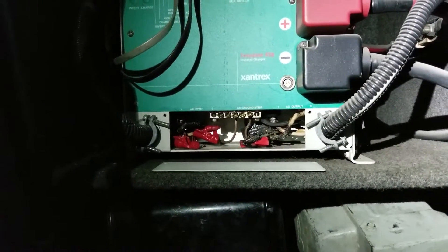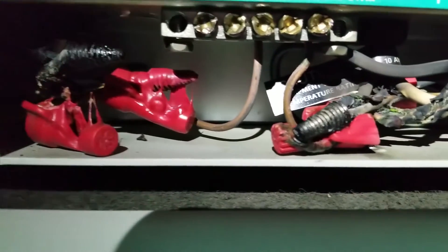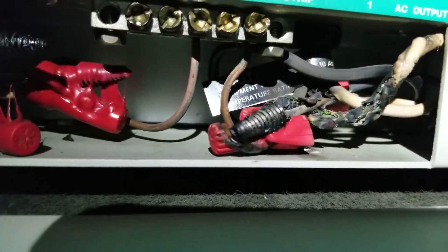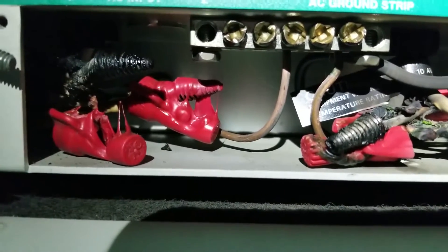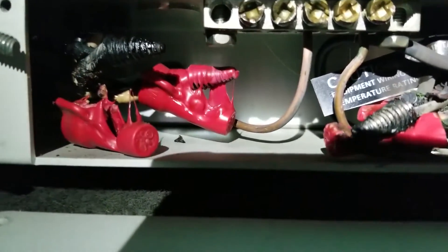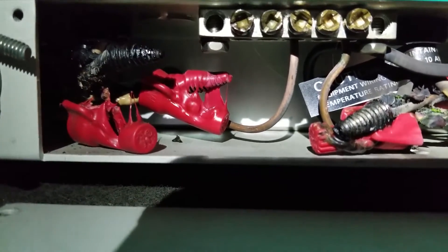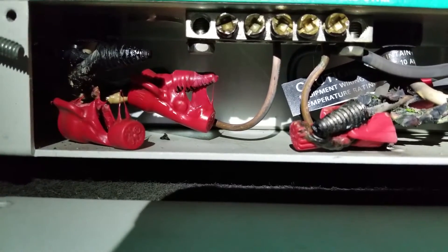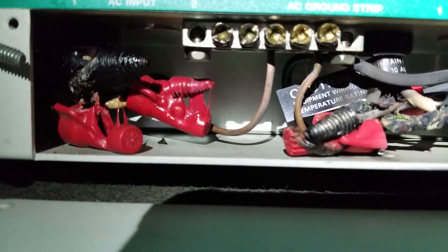When we look at this inverter and take the cover off where the 120 volt Romex wires are, and we zoom in a little bit, you can see carnage and melting and all this yuckiness. So what we're going to do is try to clean all that up and get to the bottom of it. We're going to try to salvage this inverter if we can. When something like this happens, it's an indication that too much current has gone through the wires. The question will be: how come it didn't trip a breaker? Another indication is that their batteries are not being charged from this.